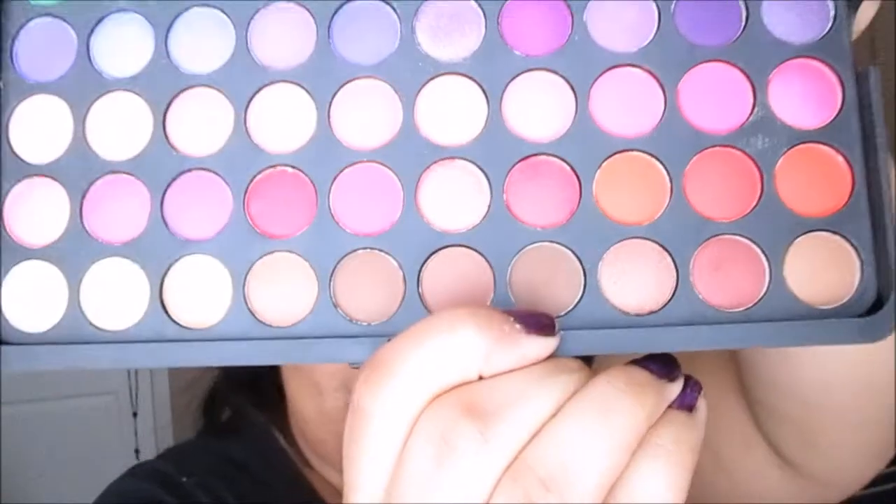For these shadows today I'm going to be using my BH Cosmetics 120 palette, the First Edition. As you can tell, we are doing a neutral look today. First I'm going to start with this brown color right here and apply it in the crease — this is just going to help add a little bit of depth.